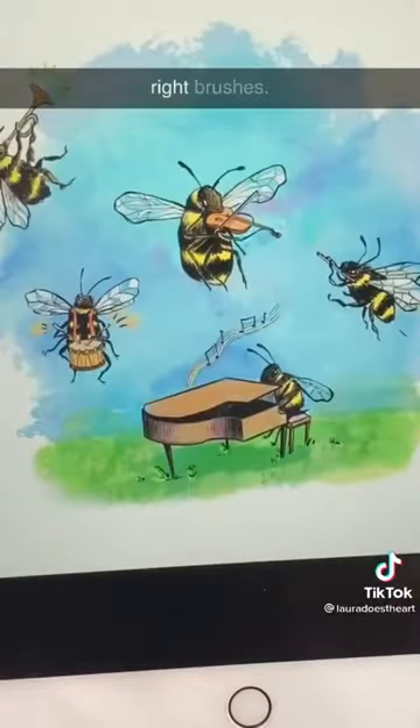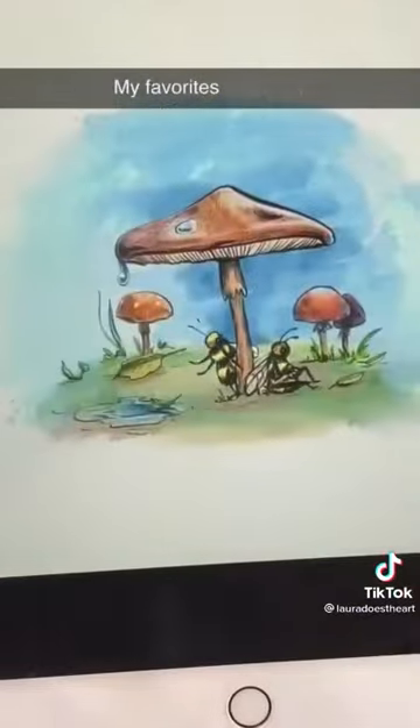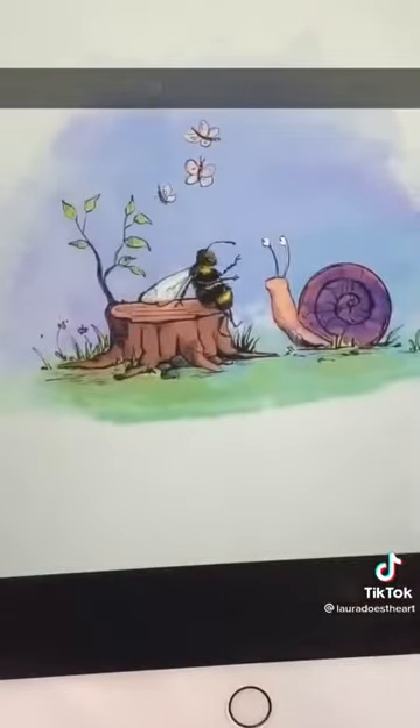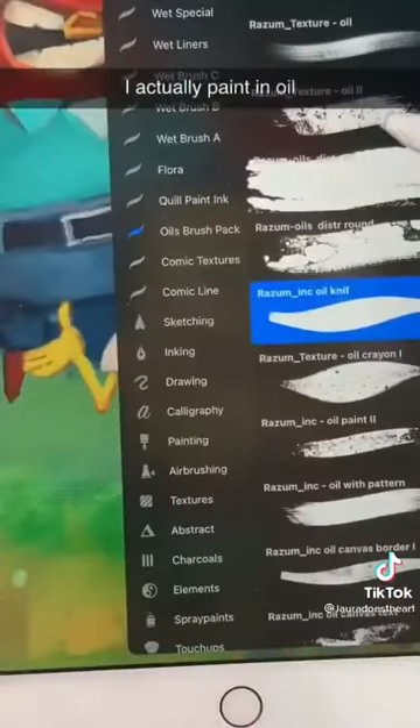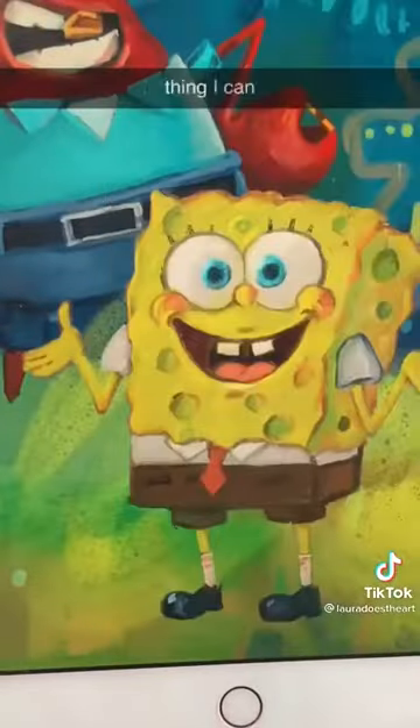One is picking the right brushes. My favorites are Maddie B's Wet Media Pats and also Rasm's Oil Brush Kit. I actually paint in oil and this is the closest thing I can find digitally.